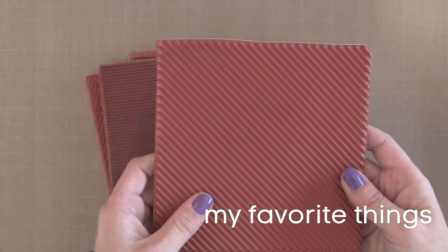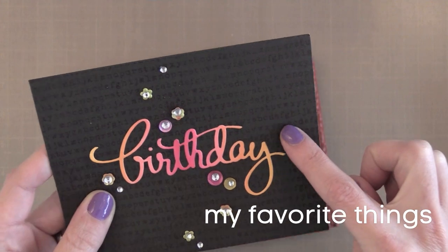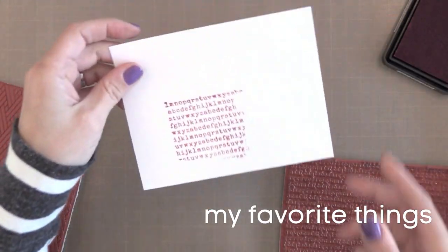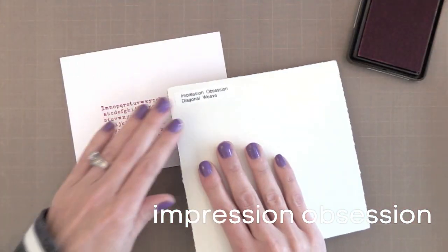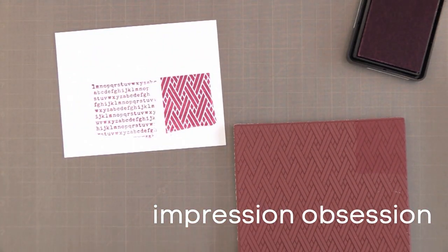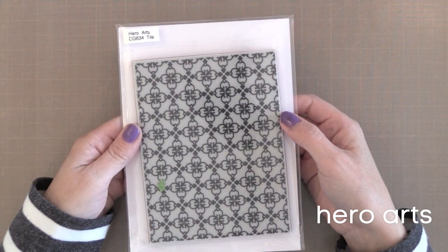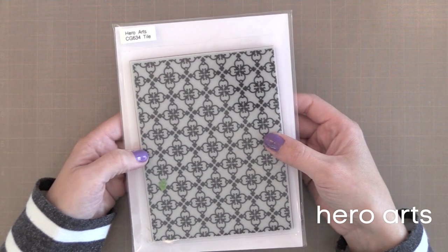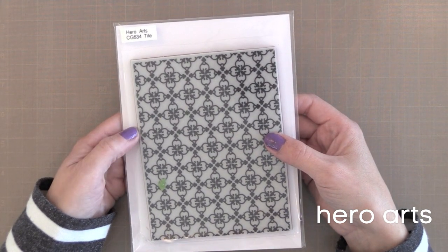Another My Favorite Things background I like is the typewriter text. I used it for a black tone on tone look — it doesn't spell out any words so it's not distracting. Here I'm just going to stamp the corner so you can see what it's like. It's a fun way to add a little texture and interest to a card. I also like the Diagonal Weave from Impression Obsession — just beautiful and works with a variety of card styles. Hero Arts has some great backgrounds too. This tile stamp I used in a video which I'll link to here — wonderful for white heat embossing with watercolor over it, or for a tone on tone look.